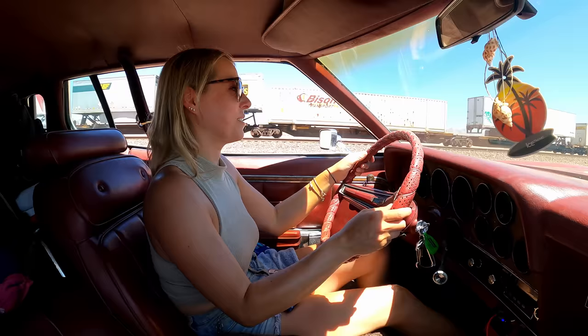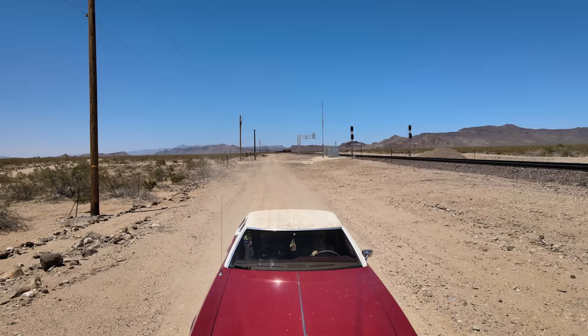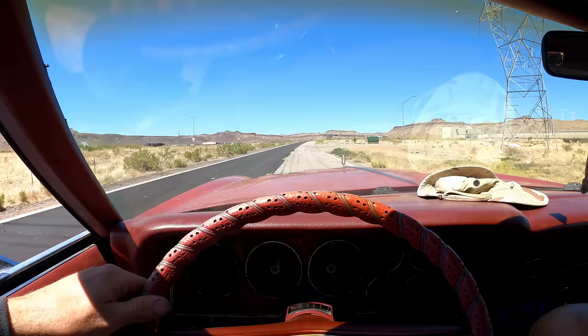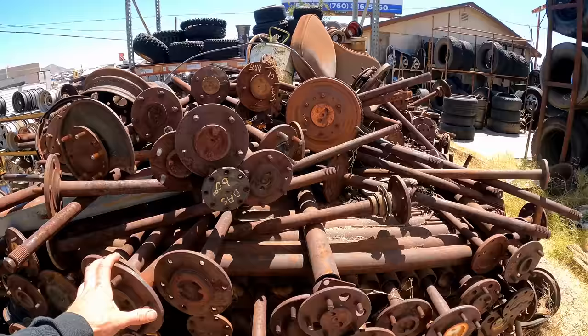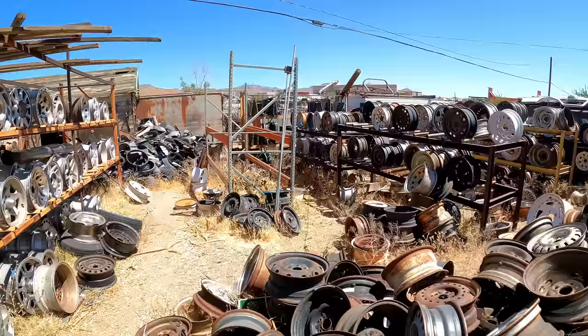Jen's first time cruising the Gran Torino. What do you think? Handles the bumps, no problem. Stopped in Kingman — going to take a walk through this junkyard. Check out the Lincoln right there. If you can find anything cool in this yard, maybe. Dan's Auto Salvage.